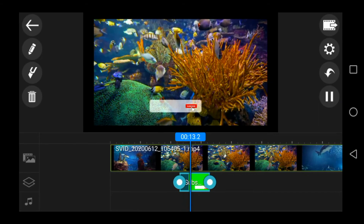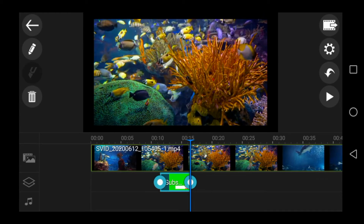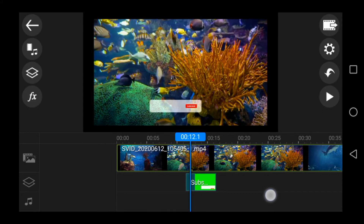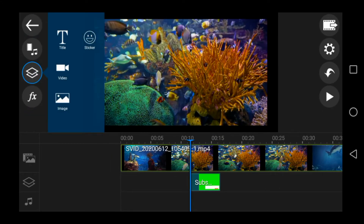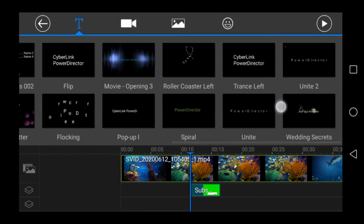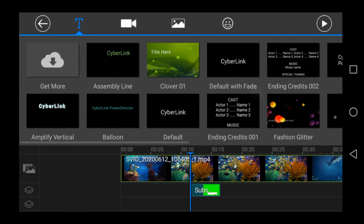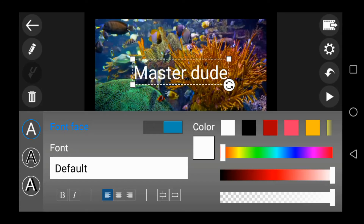Then we will switch to subscribe and click on the green button. Click on the text button and click on the style option. Click on the style button and select a new style.